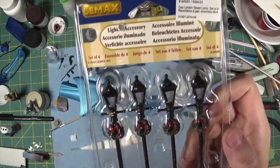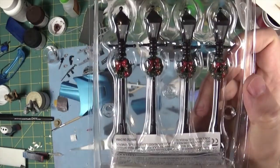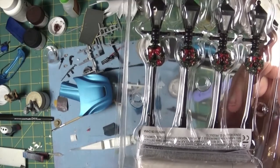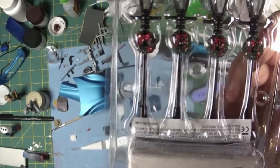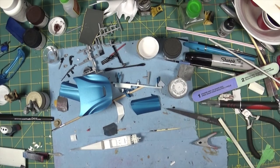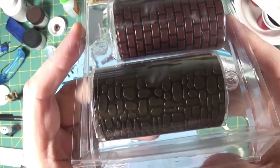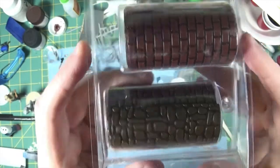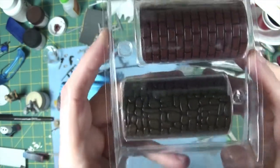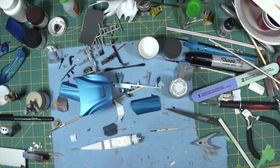I picked these up over at Michaels. Usually around this time they start putting things on sale, even though it's not Christmas yet. These happened to be on sale - they have LED lights in them. While I was there I also noticed this - you can see it's a rock and brick wall, it's a roll. I'm not sure if it's adhesive on the back or not, but I decided to pick that up. Thought I might be able to do something a bit interesting with that.